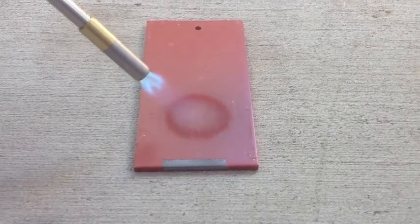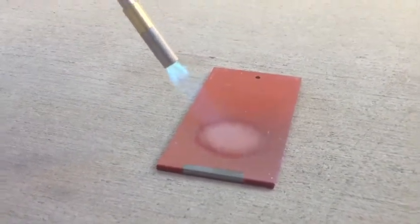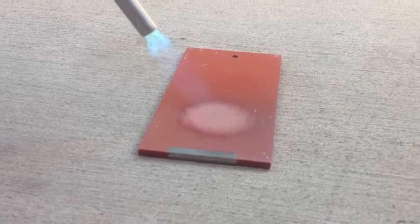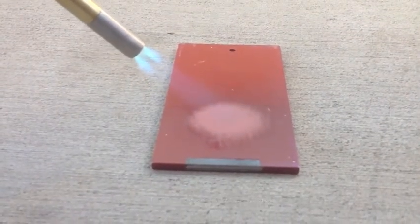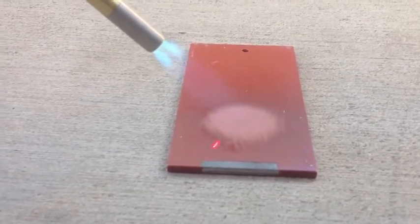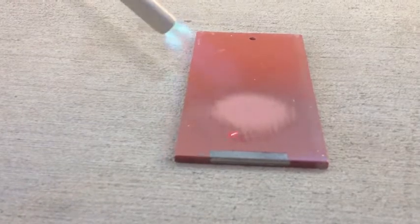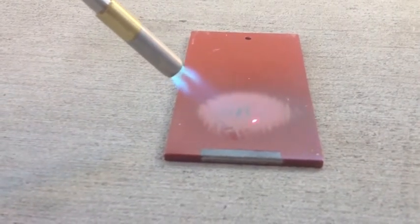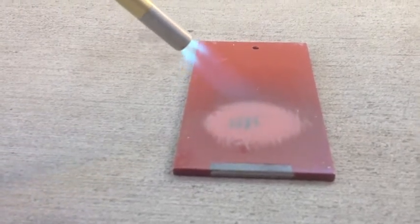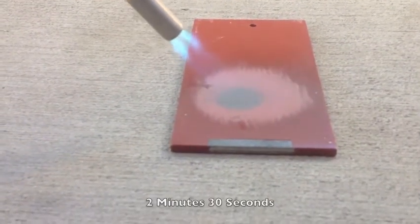I'm definitely discoloring a lot quicker. You can smell the fumes. On the side with the additive, we've got it at 632 degrees, down to 380, 325. It actually burned through the dam and is coming off on the non-additive side.